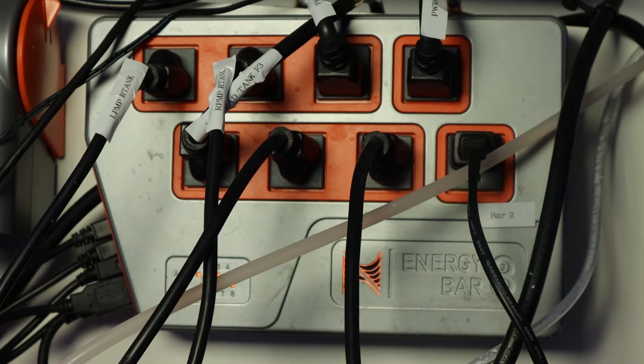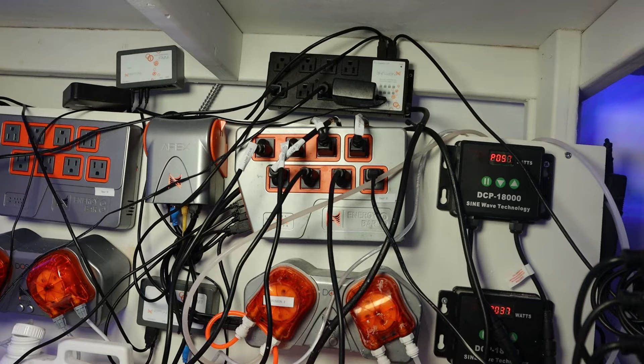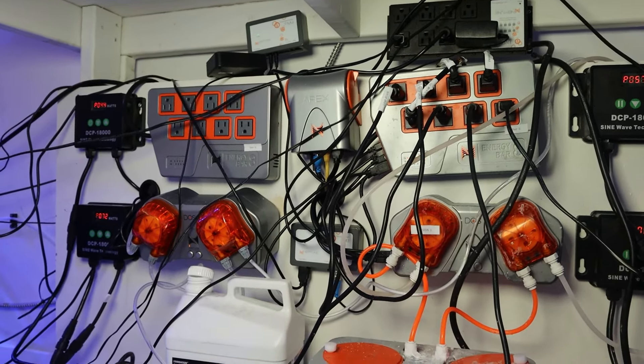We have quite a few here in the shop with several different modules. These modules you can add on to perform different functions. Typically, these controllers will come with a power bar and some sort of probe selection, depending on which model you go for. They'll usually always include a temperature sensor, which is very helpful for controlling your heater, turning it on and off. We touched a little bit on that in our previous video.